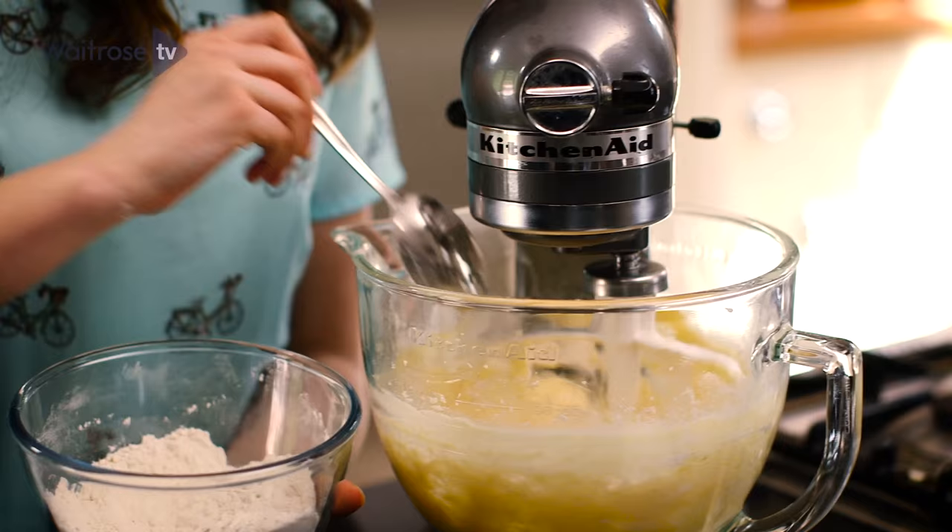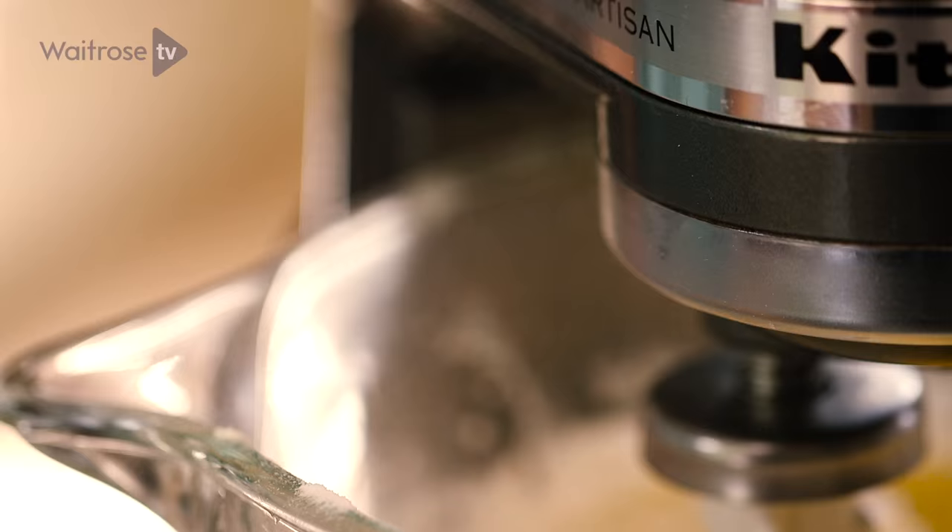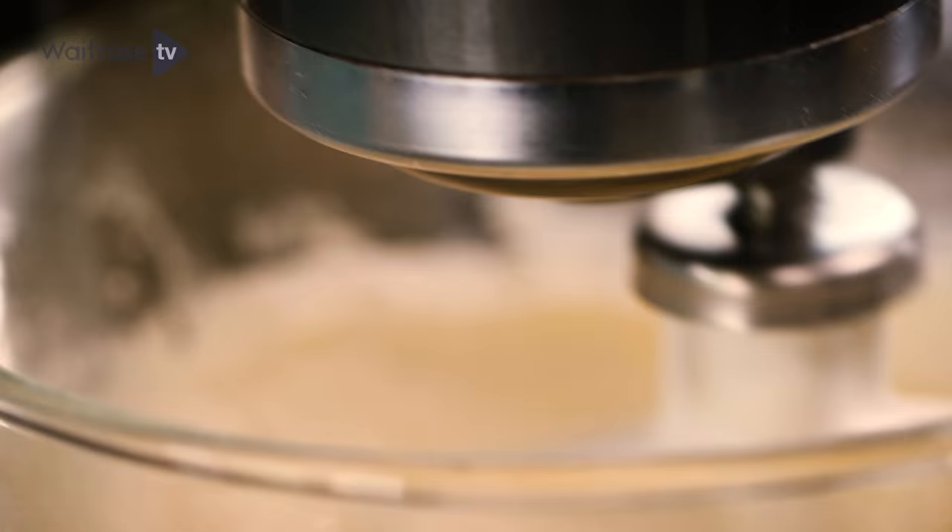Combine the flour, salt and baking powder in a small bowl and then beat into the egg and butter mixture. Mix for a further minute until you get a smooth thick batter.